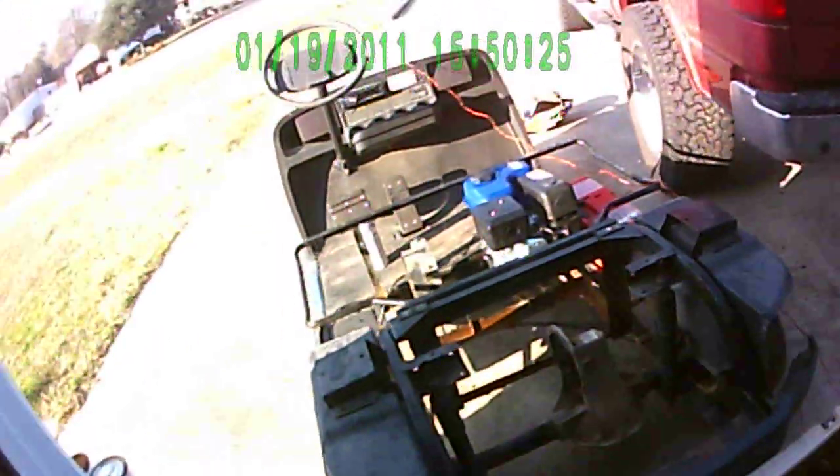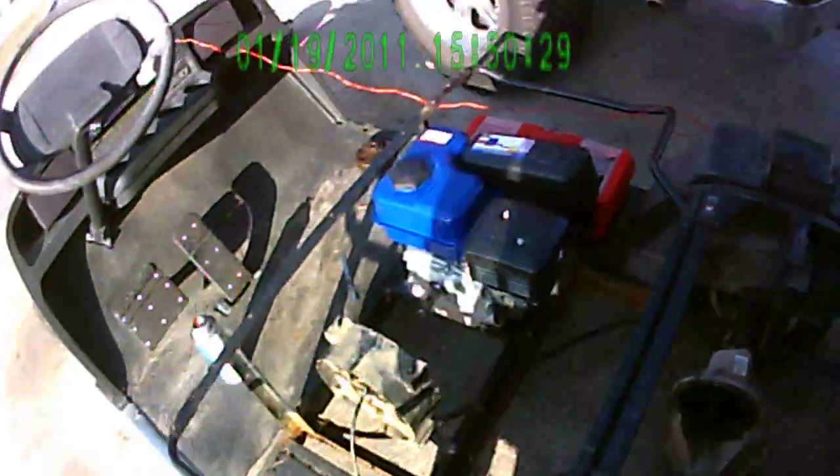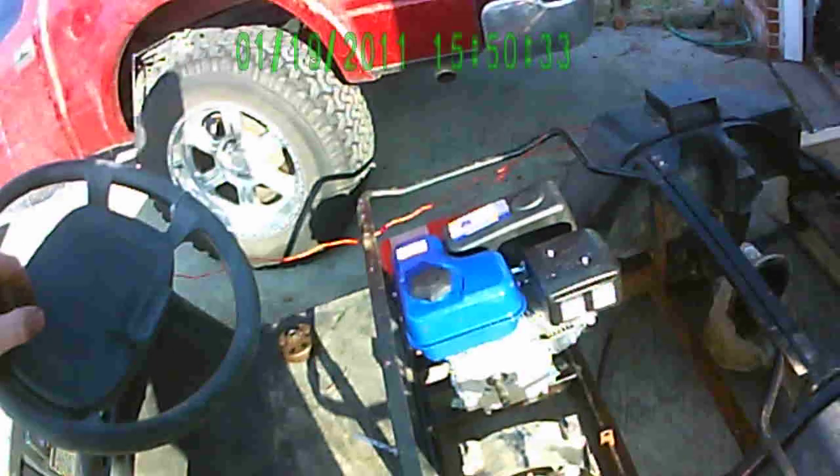Alright YouTube, I got the engine on the golf cart. It's a 6.5 from Alba Freight. I got it for $99.